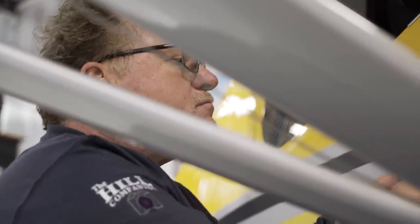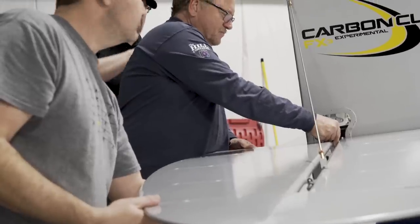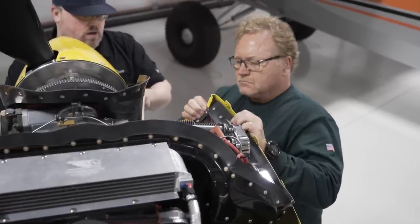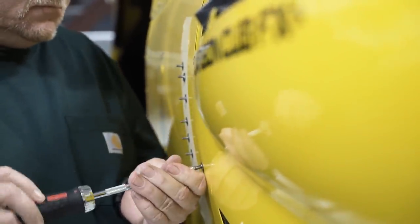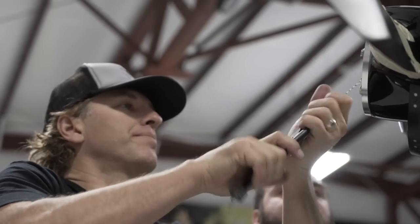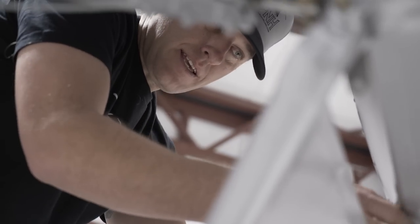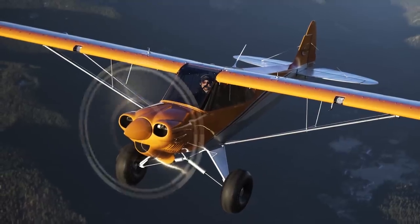Cub Crafters will take the new airplane for a series of test flights, ensuring that it flies straight and level and meets factory standards. During the builder's stay in Yakima, lodging, lunches, and a crew car are all provided. The FX program is intended to be enjoyable, informative, and satisfying. Pilots completing the FX program will enjoy an intimate understanding of their new aircraft and the confidence to adventure further.